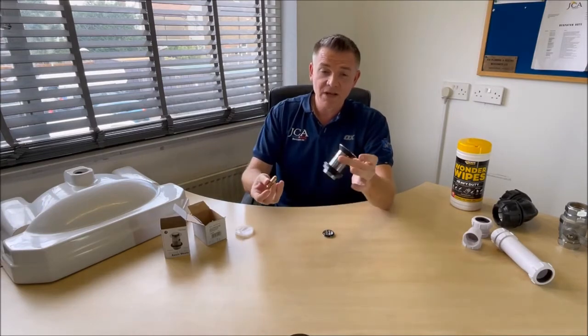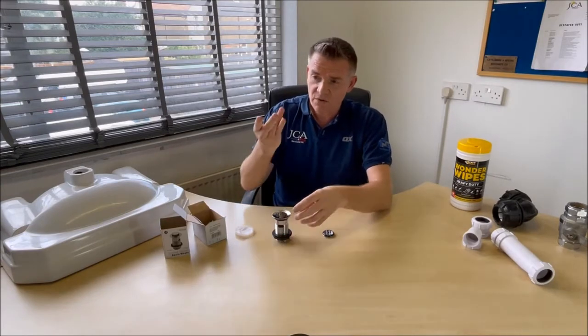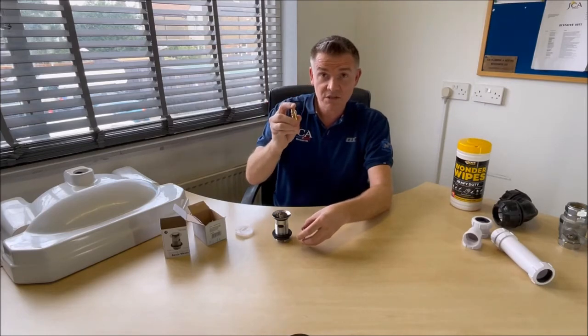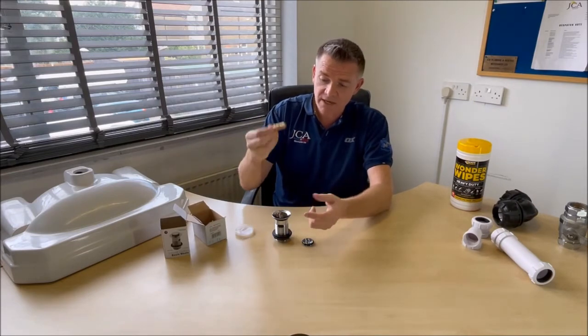So take it all out — you don't have to change the waste, muck about with the trap, sealing it all and stuff like that. This will literally take you no time at all if you can get the actual right one. Like I said, there are different sizes at the JCA store. Come down, bring the old one with you.